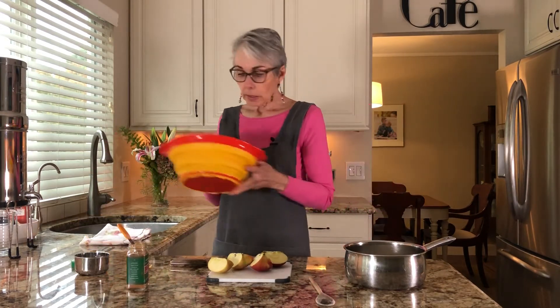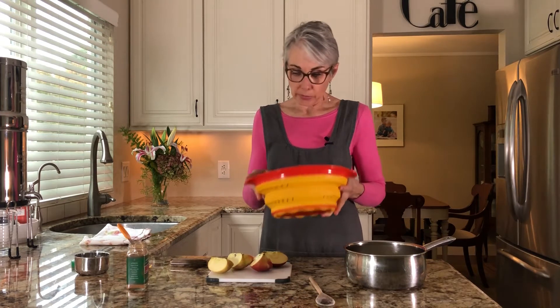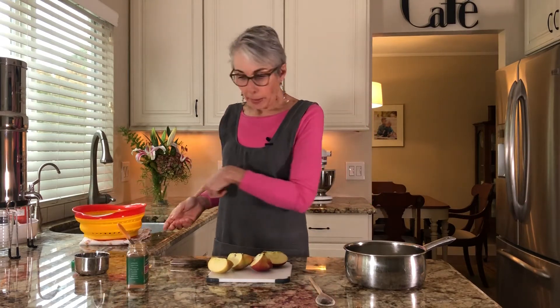I have cleaned a 12-ounce bag of cranberries — washed them and picked out the bad ones. Those that are squishy or might have a little bit of mold on them. If it doesn't look 100%, toss it out. We will add the cranberries once the water gets to boiling.